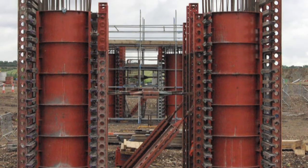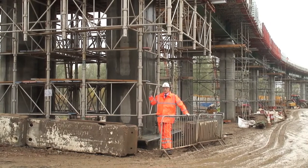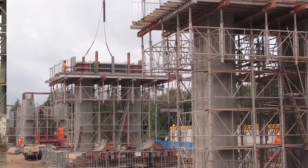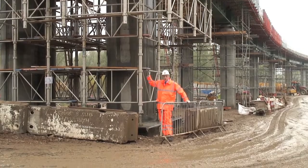Each pair of piers on the project supports a crosshead, which you can see behind me. The crosshead needs to be supported by formwork, and on this project, RMD Quickform Alshort Plus has been used to provide a very efficient support to the crosshead.